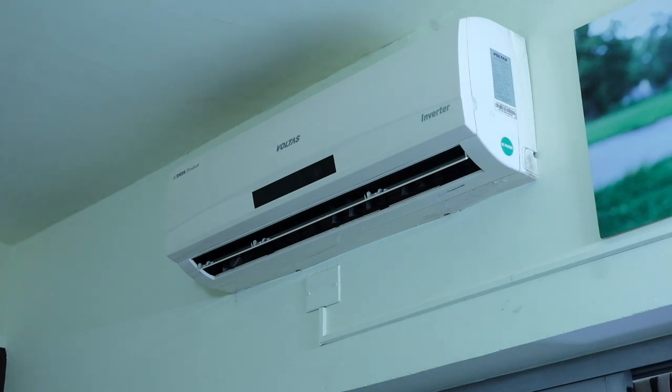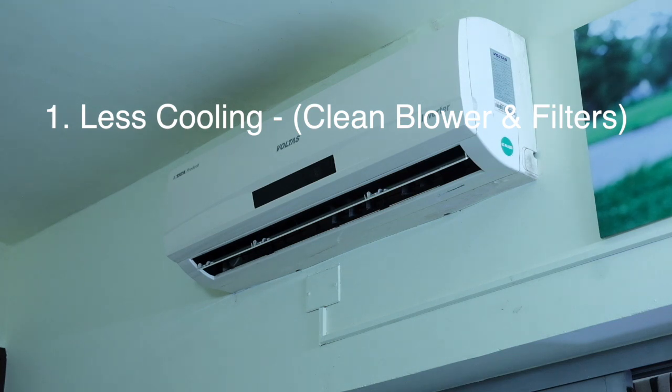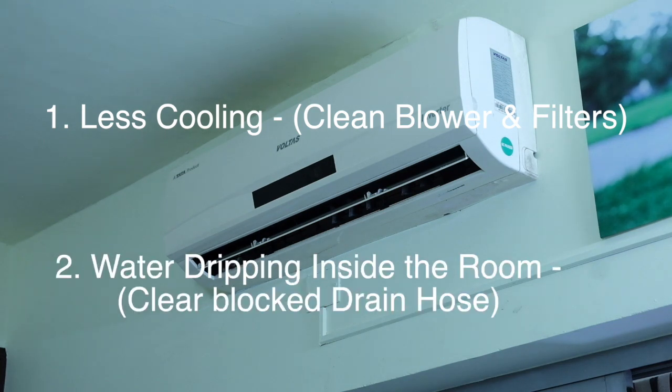Hello guys. In this video, we will fix two problems with this AC. Number one, less cooling — for this, we will clean the blower and the filters. Number two, water dripping inside the room — for this, we will clean the blockages inside the water drain hose.